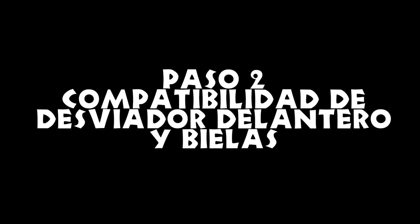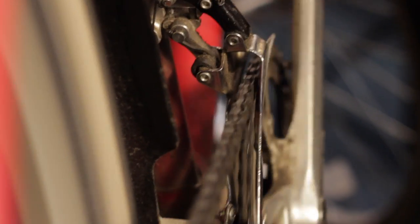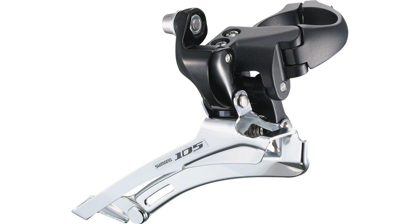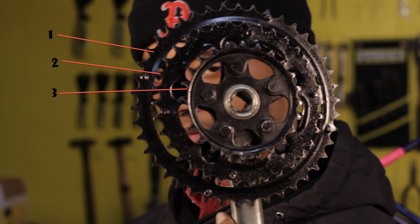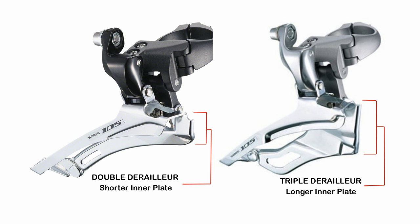Paso 2: compatibilidad de desviador delantero y bielas. Asegúrate de que tu desviador es compatible con tu juego de bielas. Si tienes solo dos estrellas, necesitarás un desviador delantero doble. Si tienes tres estrellas, tendrás que usar un desviador delantero triple. La diferencia es fácil de ver: en el desviador triple, la pletina interna se extiende mucho más abajo que la pletina externa, mientras que en el desviador doble no lo hacen.